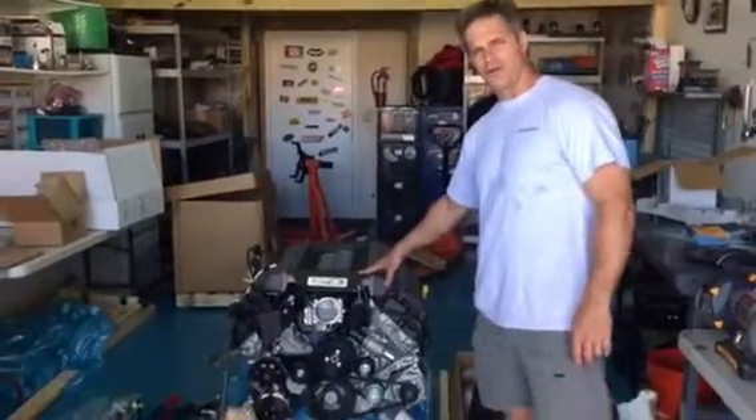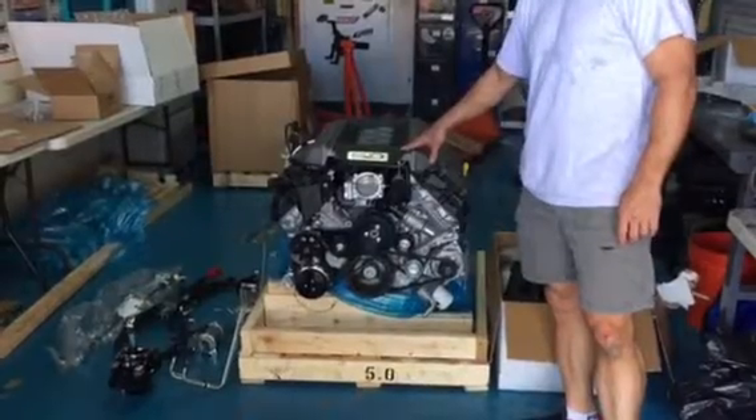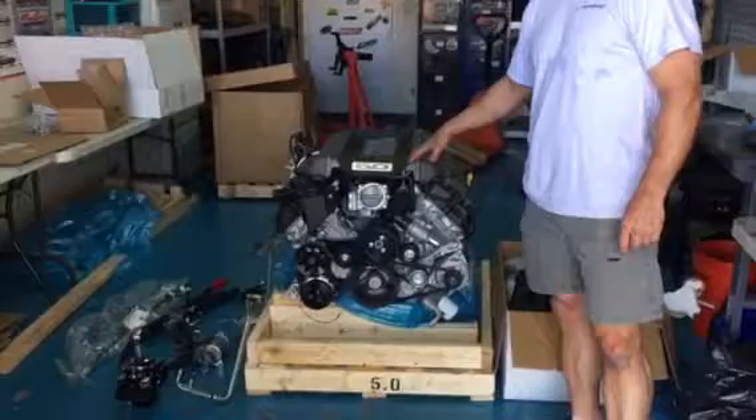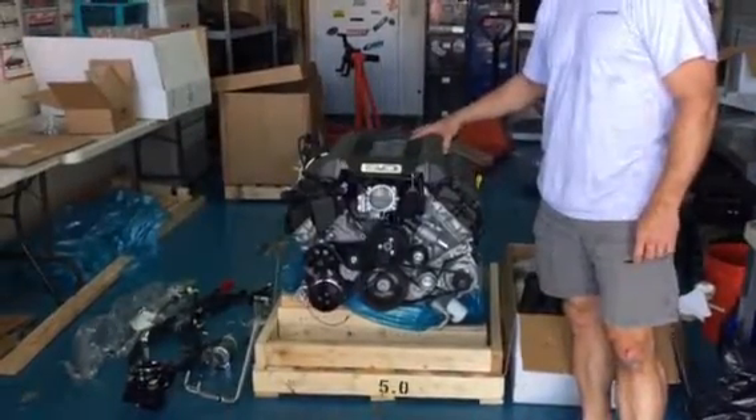We have on the floor a whole engine and transmission package that we sell for the Coyote. This Coyote originally fits the 2015 through 2017 Mustangs, and it goes into a lot of restomods and hot rod projects.